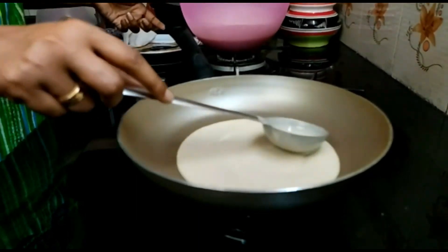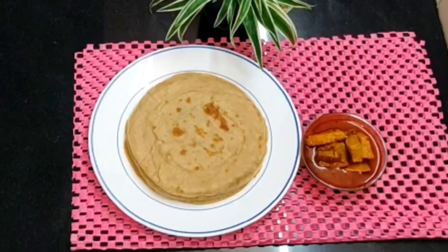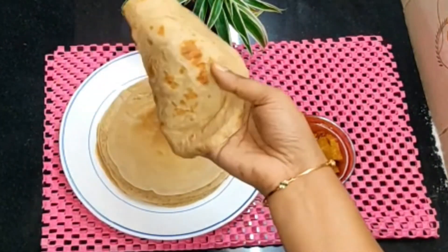Let's cut all the ingredients in the same way. That is why we learn this. I am ready to get all these chapati and eat that.